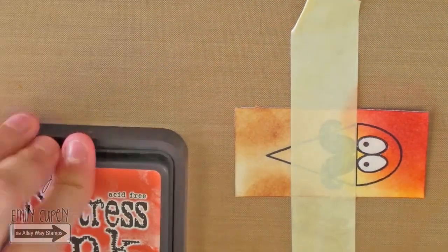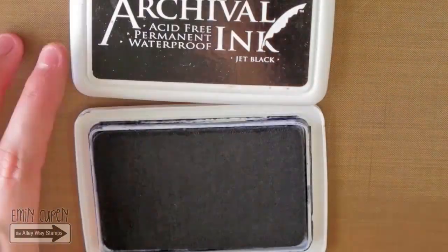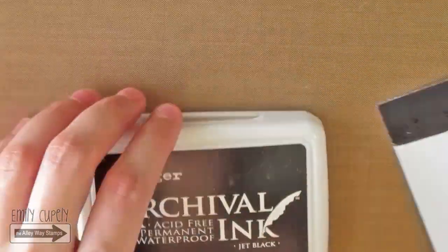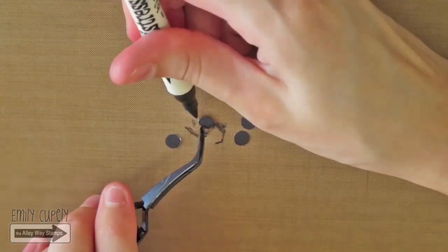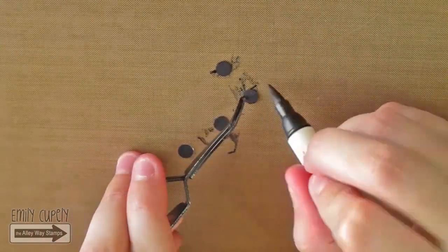Carefully, I will remove the tape. I will color a piece of white cardstock with the same archival ink and punch some little circles from it. I will go around the edges of the dots with my Distress marker in black suit, as well as around the snow cone.